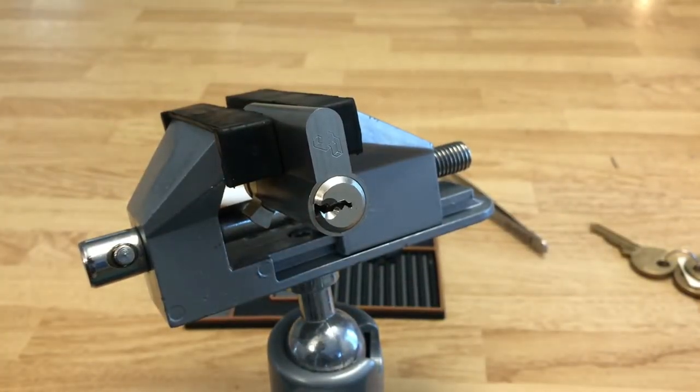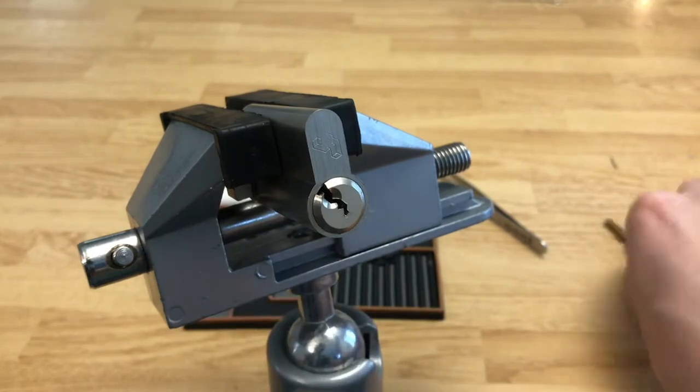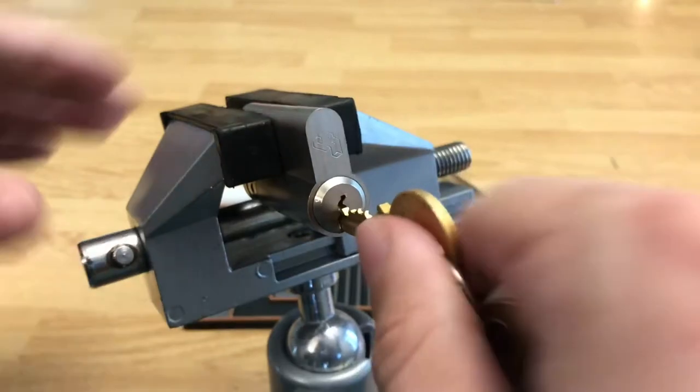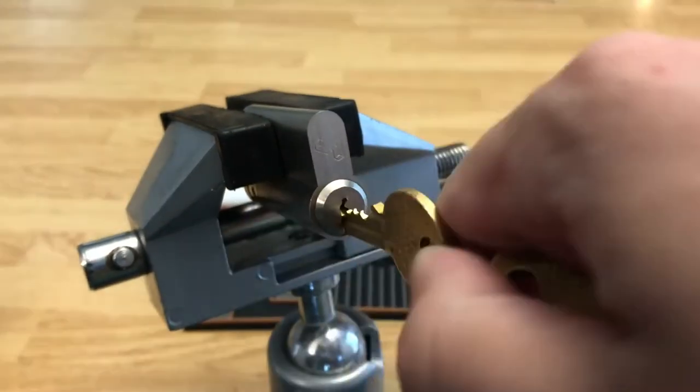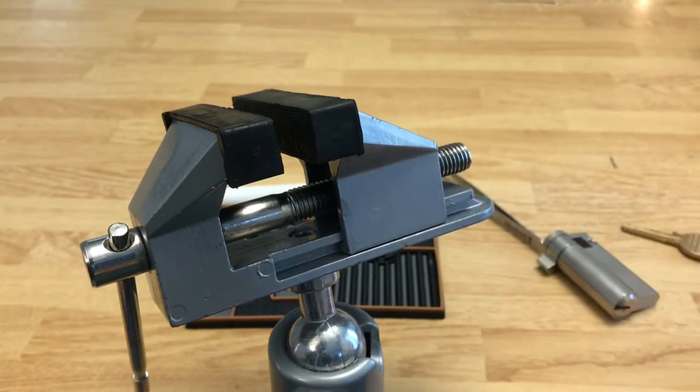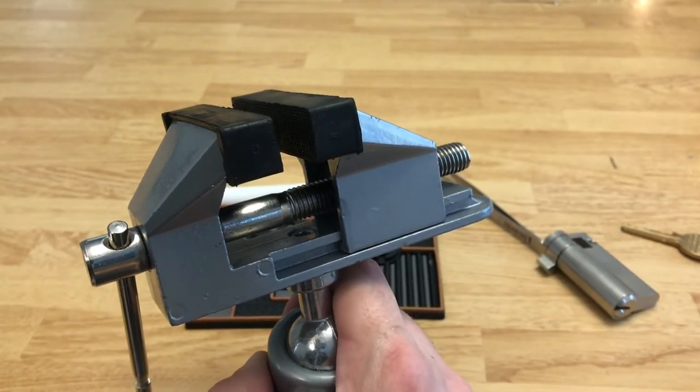I'm going to lock this back up because I do have a key right here — I'll show you that it does work. See, it does work. So we'll put the lock down, get this vise out of the way, and we will gut it.